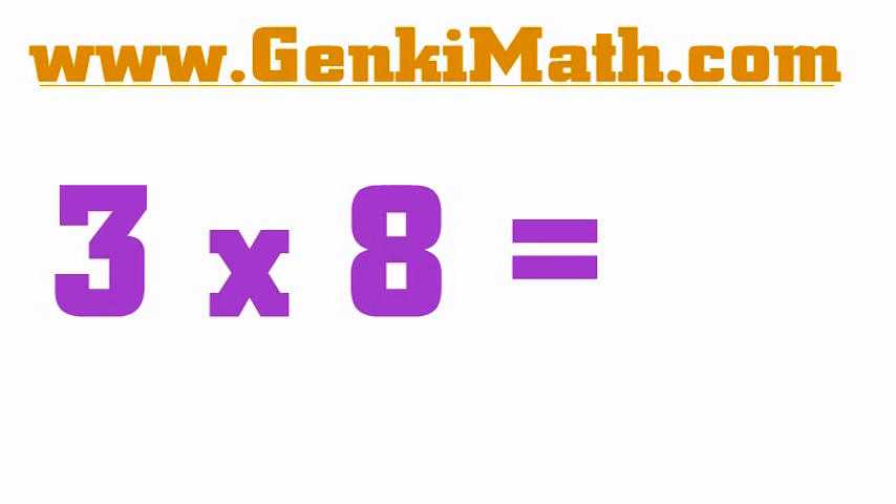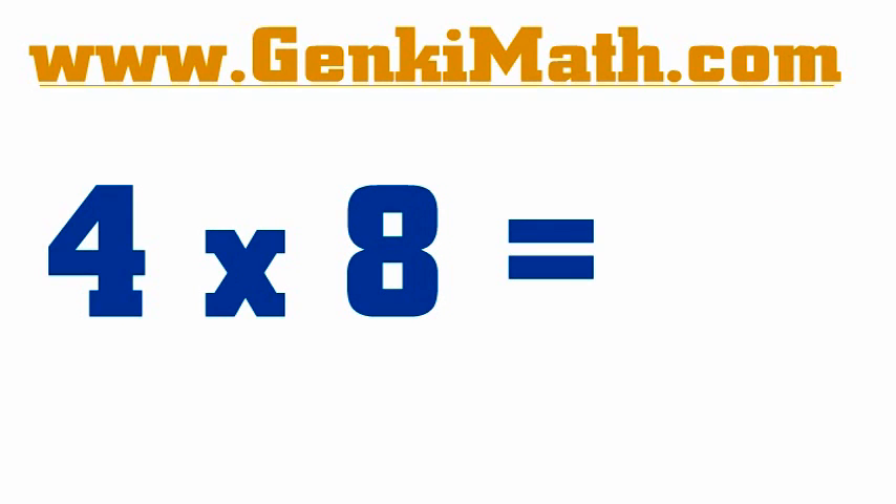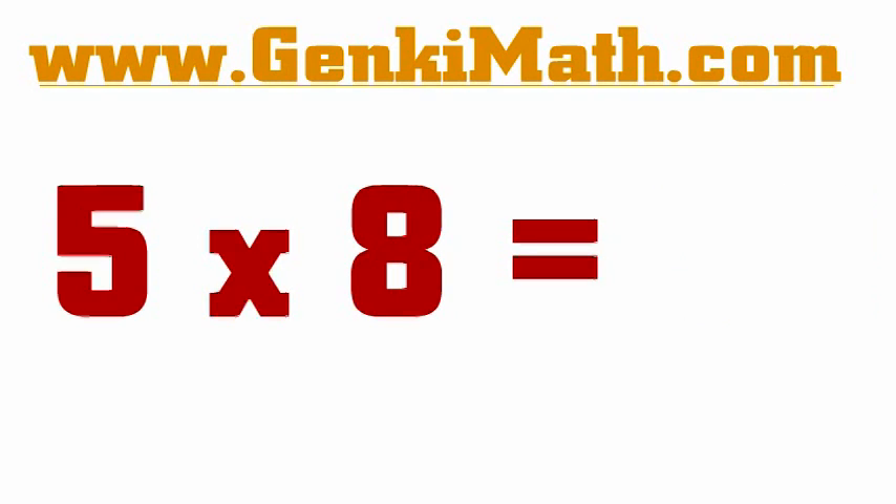3 x 8 is 24. 4 x 8 is 32. 5 x 8 is 40. 6 x 8 is 48.